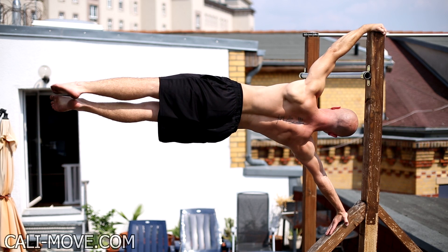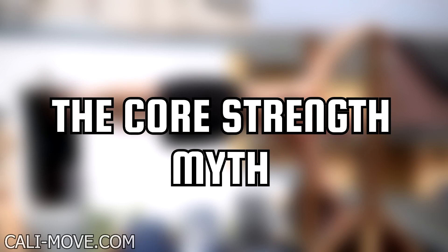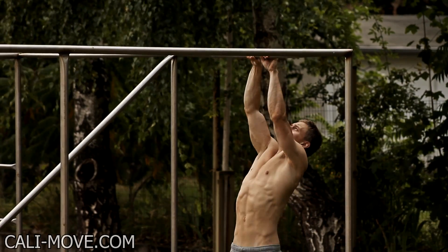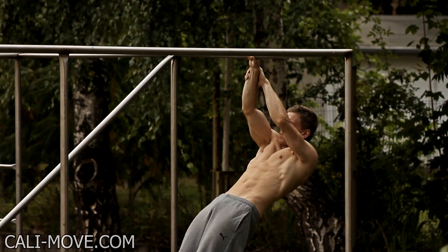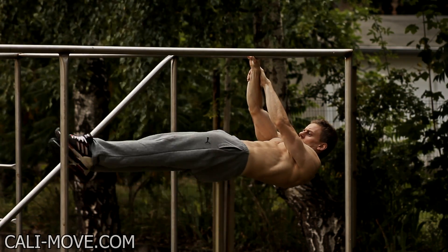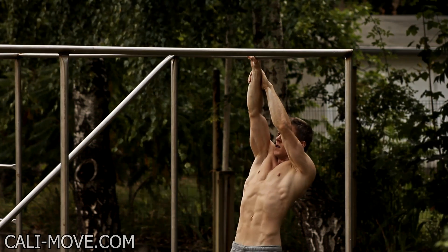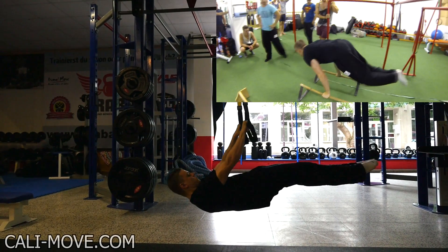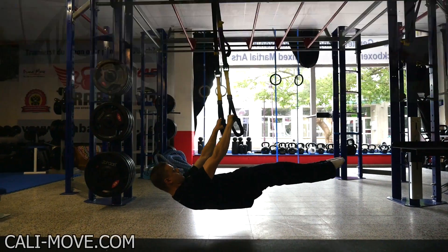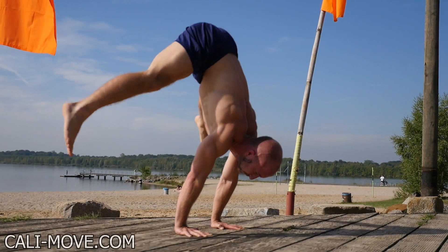Welcome to Calisthenic Movement. My name is Alex and in today's video I'm busting the myth of core strength. In the past few years I have seen many videos and articles on the topic of core strength. Especially in calisthenics and bodyweight training, I often heard assumptions that core strength is most important when it comes to straight arm exercises like front lever, planche, or human flag, and also some bent arm exercises. Unfortunately, this statement is not completely true.